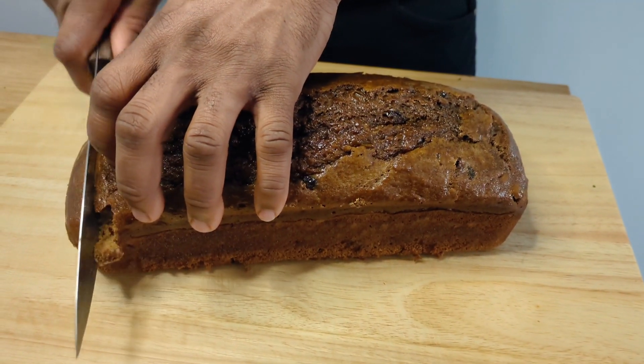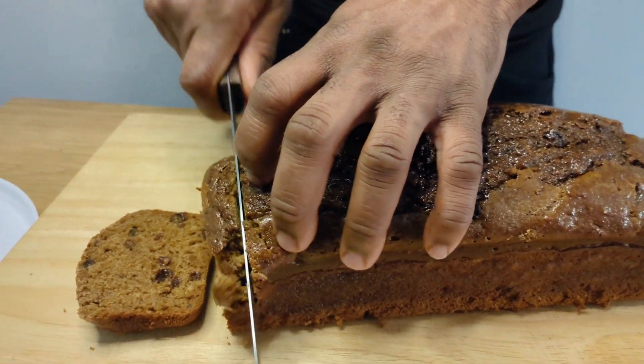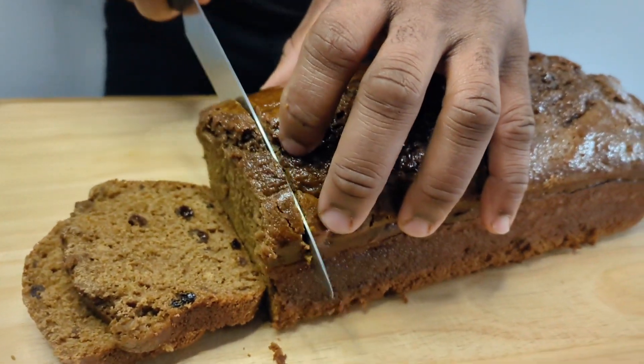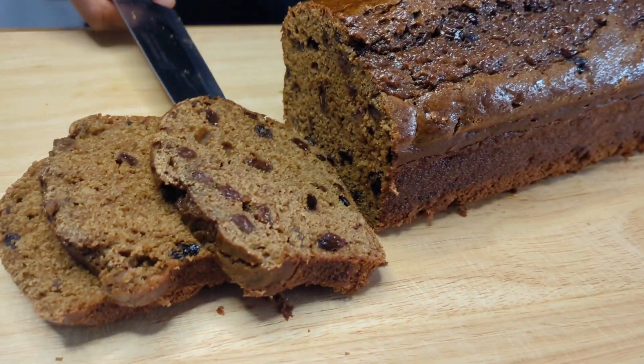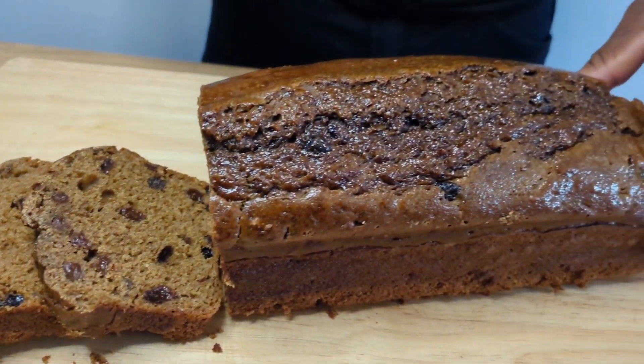Now that the bun is ready we're gonna slice it up — it's still a little bit warm so it's gonna fall apart a little bit, but you can see the moisture of the bun and it's so good to make it yourself. When you make the homemade bun you know exactly what is in it — no preservatives, no additional ingredients that you may be allergic to. Please remember to like, share and subscribe.